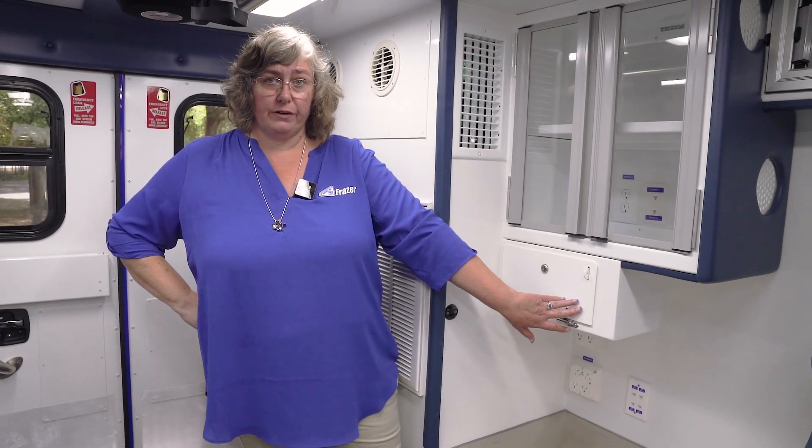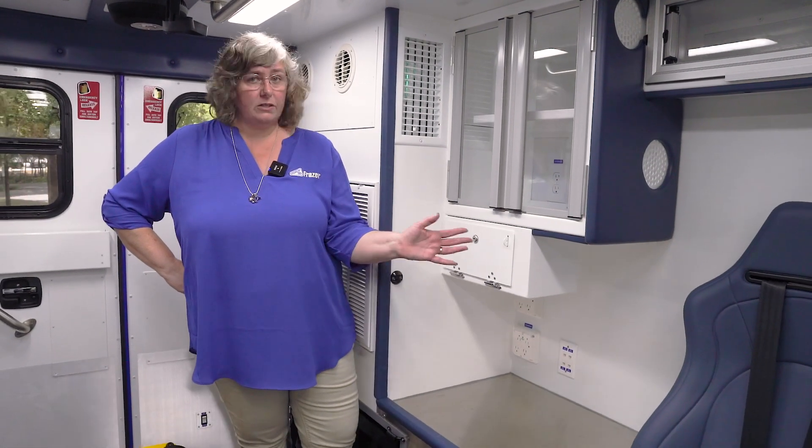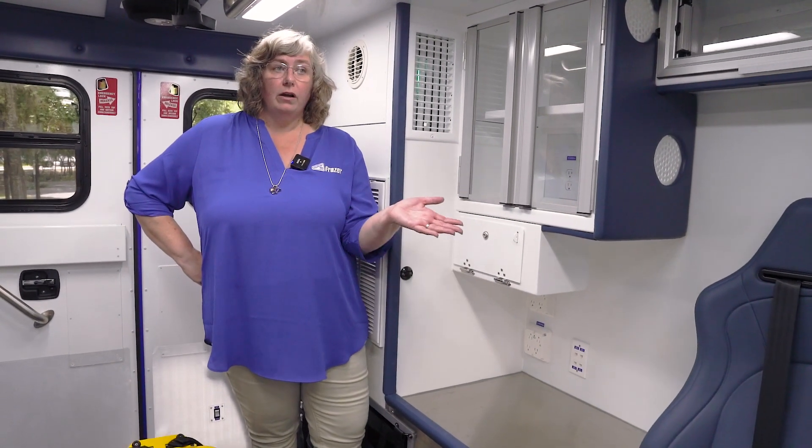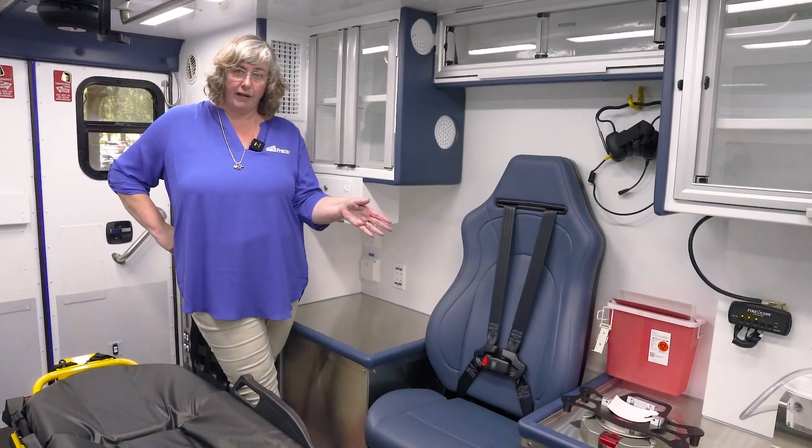On this Mobile Stroke Unit, we have an additional drug box here. This is a double locking drug box as well, but it's not refrigerated. Some units have MedVaults, others have Compax boxes — you can have anything that your service provides. We also have the Technomount; in this case it's for a Zoll X-Series, but it can be for a LifePak.